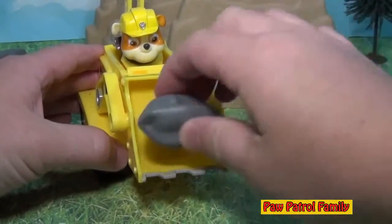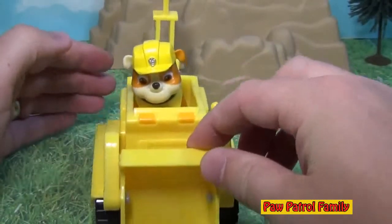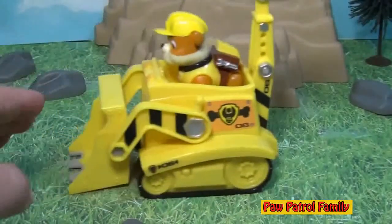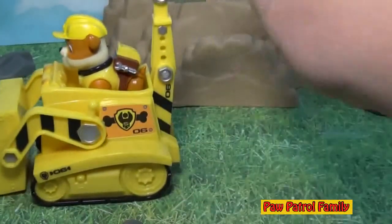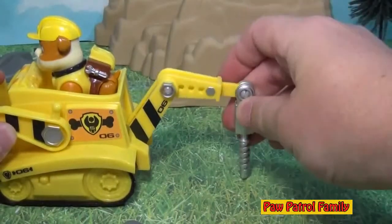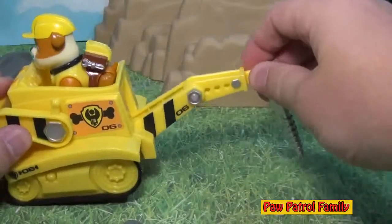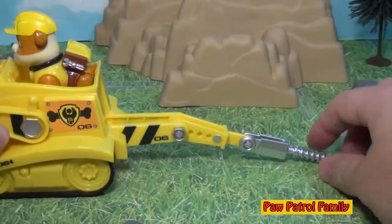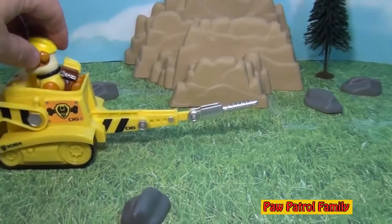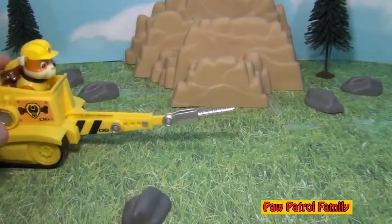So here's Rubble on the bulldozer. Now you can put rocks in there and you can see he can clear them. You can possibly use it in a sandbox but I wouldn't recommend it. Now you can see he rolls really easily, and look at this - in the back, this drill comes in and he can drill. So he can drill for oil, he can drill for water, anything he needs to drill for. And he can extend it all the way back, and if you want, watch this - what we can do is take Rubble, turn him around this way and you can almost act like he's jousting.